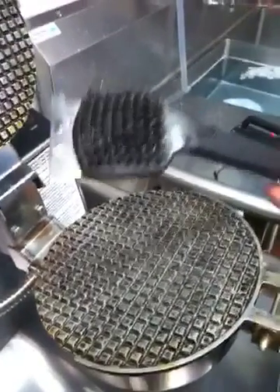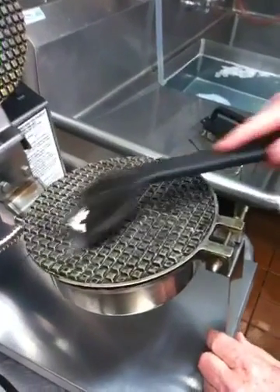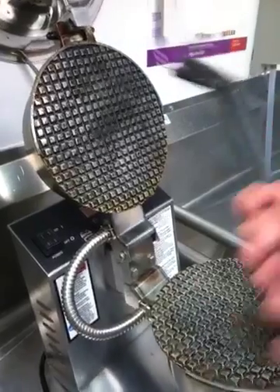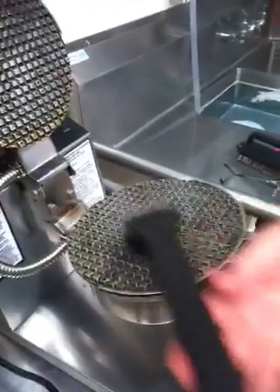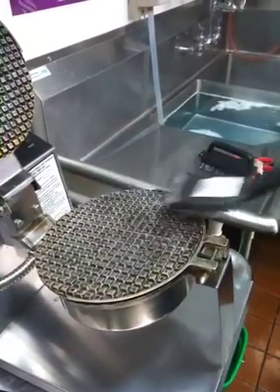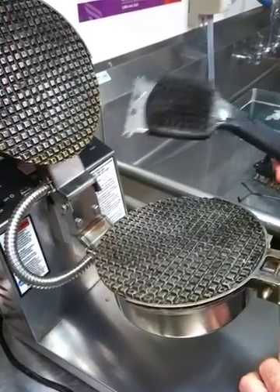The next step is to use the long-handled brush. We scrape across to clean the top, going both ways. Then we use the brush to start cleaning more thoroughly — this is where it takes elbow grease to clean all the built-up grease out of the grooves.